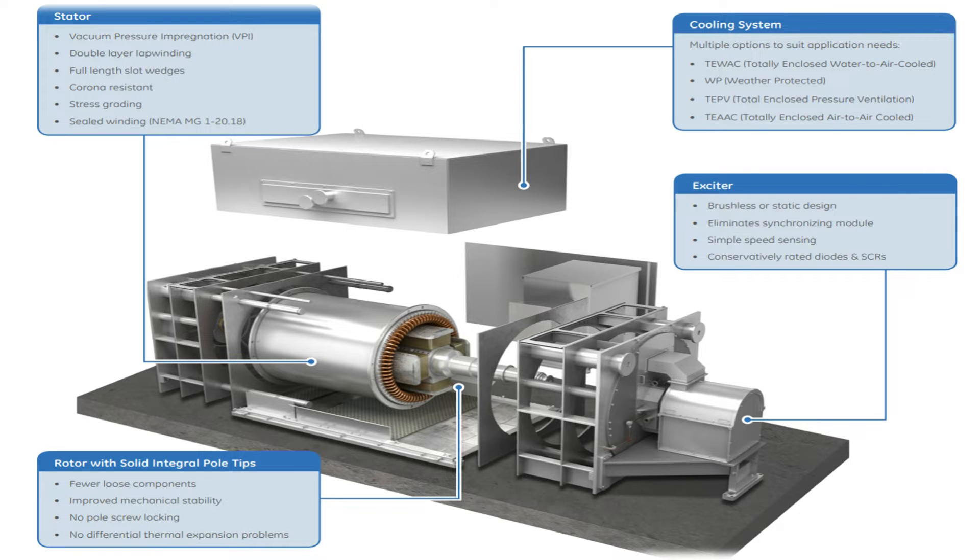A Synchronous Motor includes a three-phase stator that is analogous to an induction motor. The unit begins as an induction motor with the amortiser winding that needs to slip to generate starting torque.